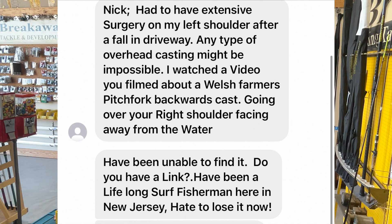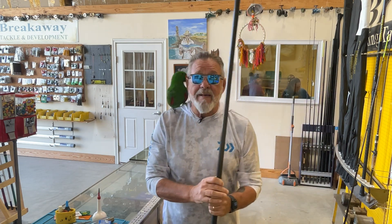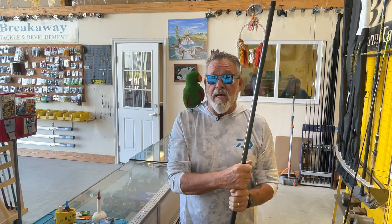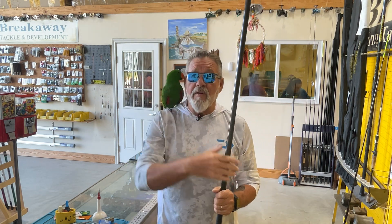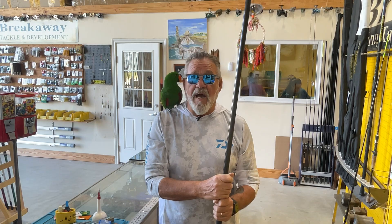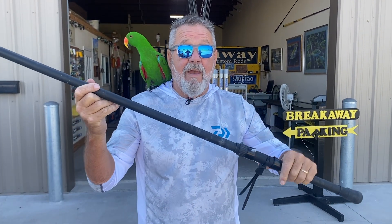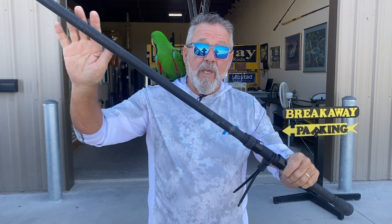The back cast was taught to me by an awesome caster called Dave Vickery. A good back caster will compete easily with pendulum casters — it's a very efficient long distance cast.